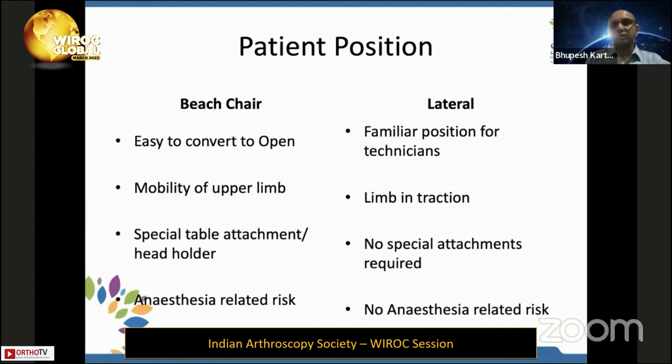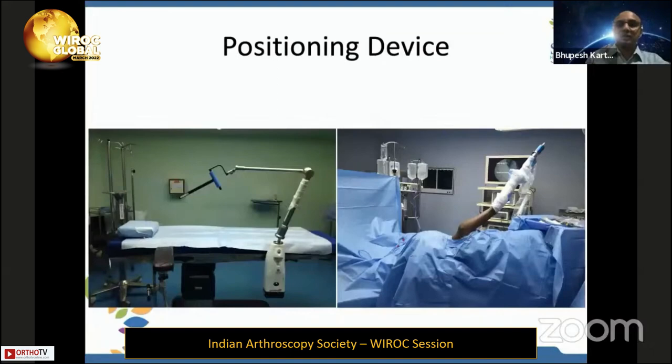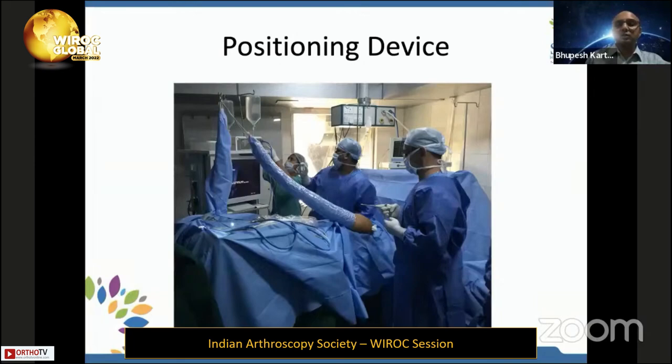I will not go into details about beach chair versus lateral position — I am a purely lateral position-based surgeon. If using lateral position, the patient should tilt 15 degrees to the back; this negates the retroversion of the glenoid and makes the glenoid parallel to the floor, so entering the shoulder joint and maintaining anatomical position will be easy. I sometimes use the spider, the three-point traction system, or just an IV stand — it really doesn't matter as long as you know how to move around the shoulder.